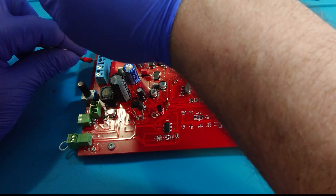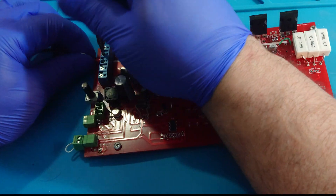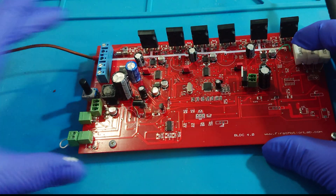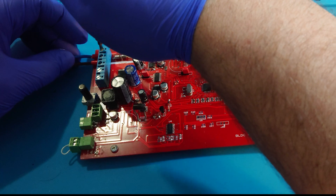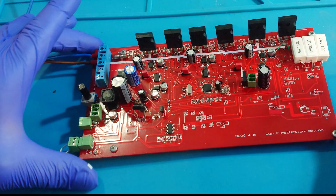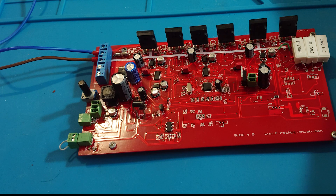Let's try to switch on our controller. First of all, we connect the power supply wires.